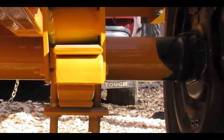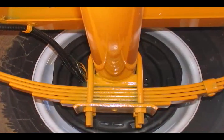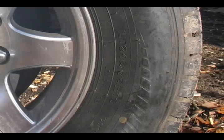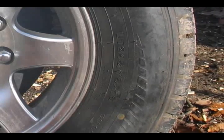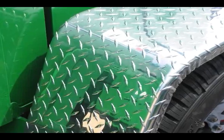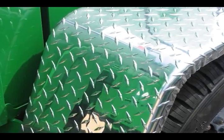This axle is extremely durable, featuring rubber material inside the axle to help absorb shock and vibration. It comes standard with 245/75 R16 10-ply radial tires. Heavy-duty replaceable aluminum fenders are also included and can easily be replaced if damaged.